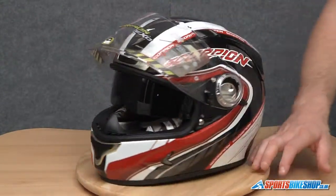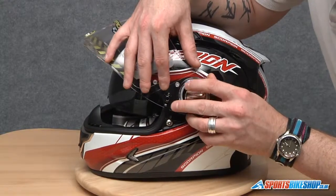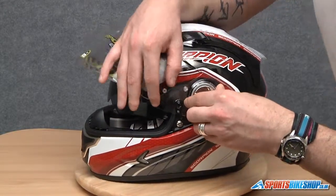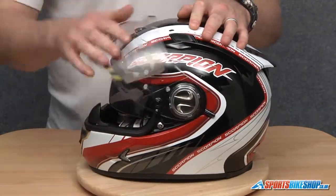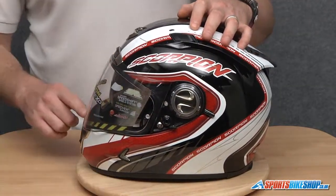Do the same on this side. We're going to locate this front lug first, then slide it back into place. Then make sure the springs catch the visor — open and close it, make sure it's located correctly, and make sure it's seated on the visor seals correctly.